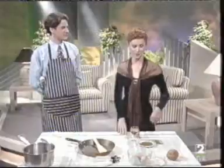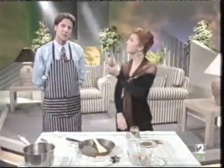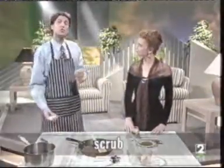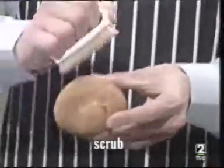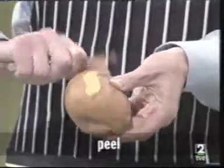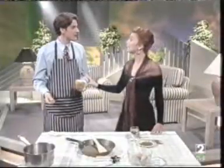Show me what to do with this potato. No problem. First, you scrub it, like this. Then, you peel it. And then... All right, all right. I believe you.